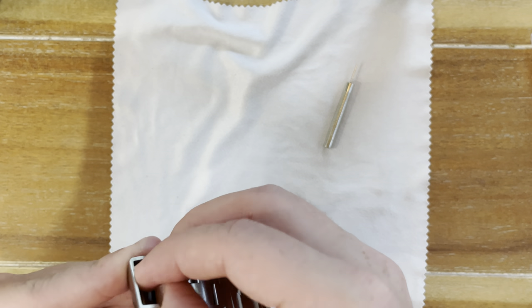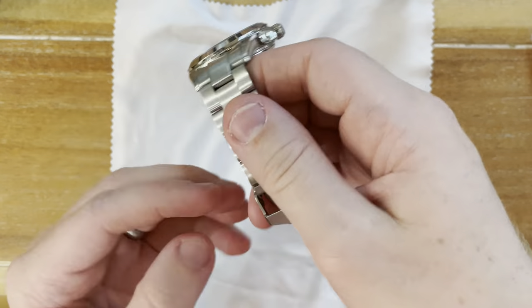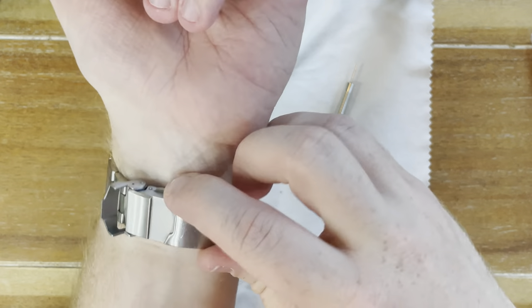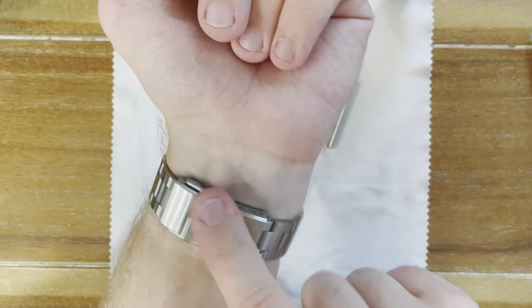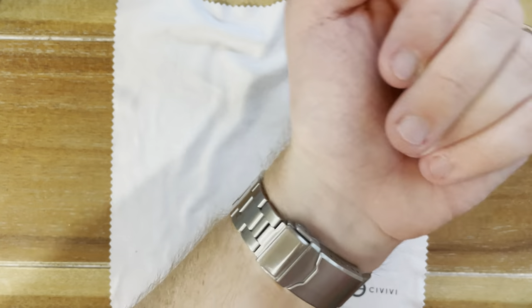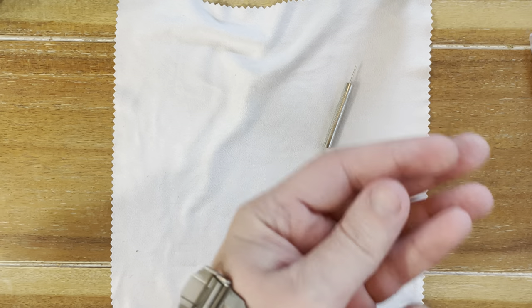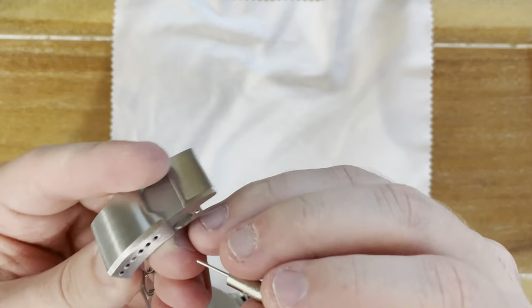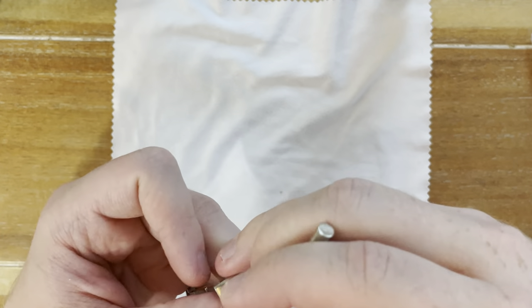The main goal whenever you're adjusting your bracelet is to have it sitting square in the middle of your wrist — that's your end goal and your main rule of thumb. Now with that established, let's get the bracelet off the watch.